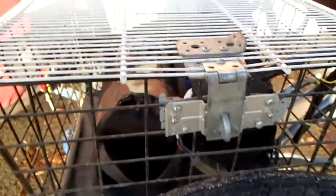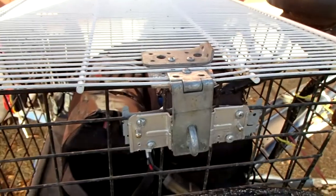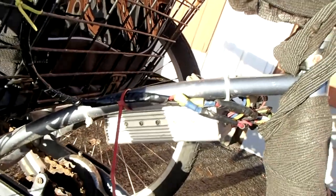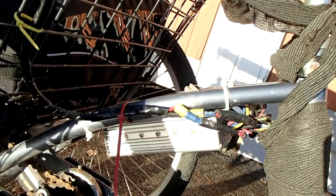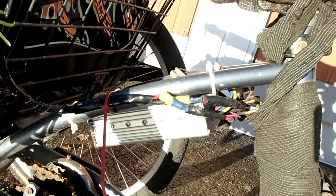I put a little latch on this side so I can lock it if I want with a regular padlock. I hung my controller under the seat with tie wraps. Usually I don't have any trouble with water, but I have a tarpaulin in the basket and I can throw it over the entire tricycle if necessary.